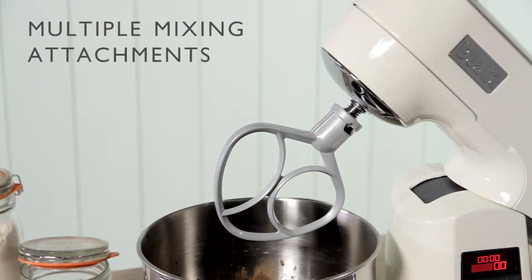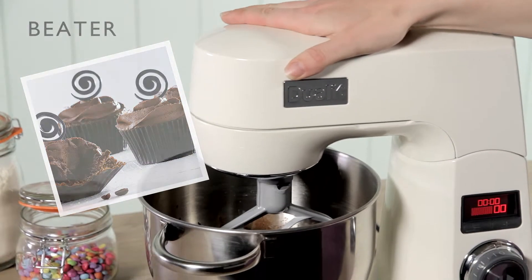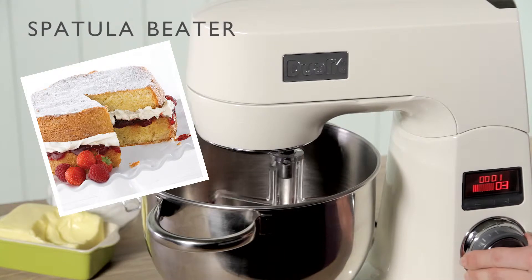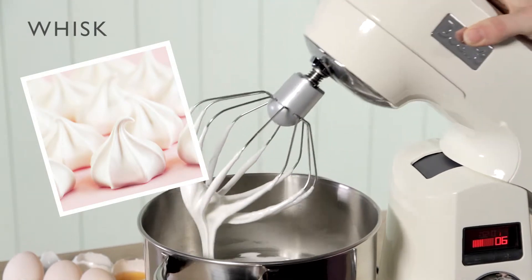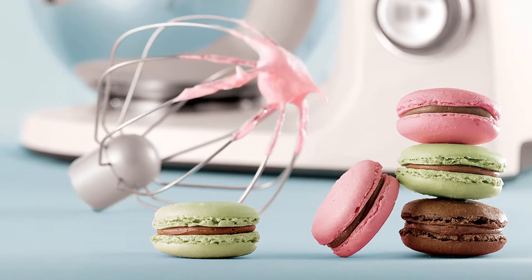Avoid mixing meltdown with attachments to suit every whim. The beater for effortlessly creaming butter and sugar. Spatula beater for folding in ingredients or creaming smaller quantities. Dough hook for perfectly kneaded breads. And a whisk for egg whites and light batters, including helpful and delicious recipes tailored to your stand mixer.